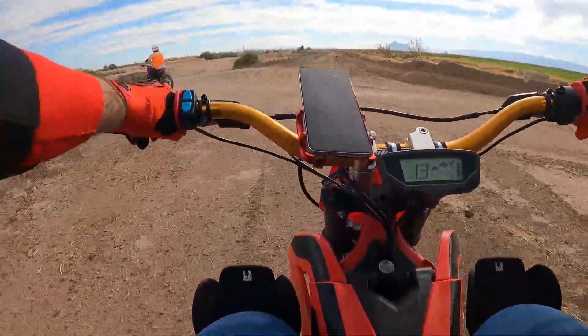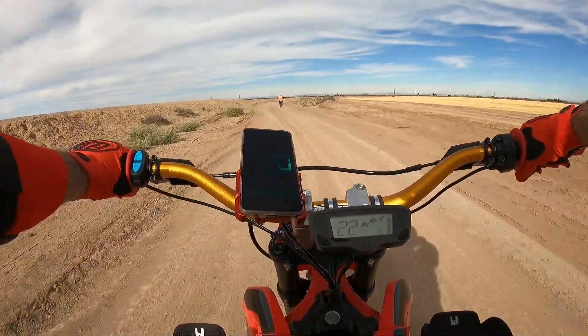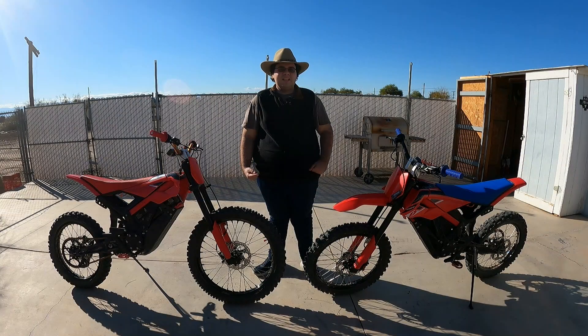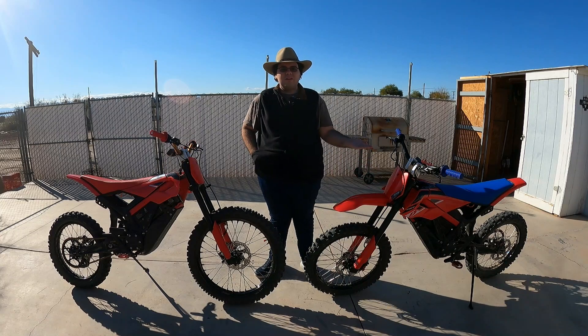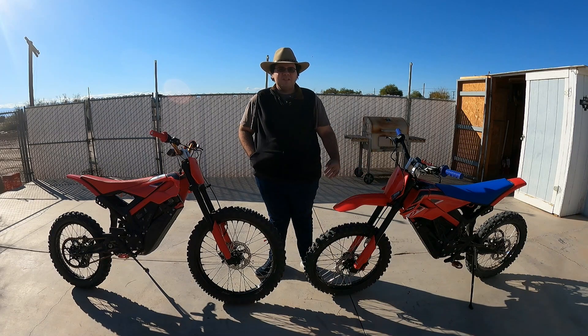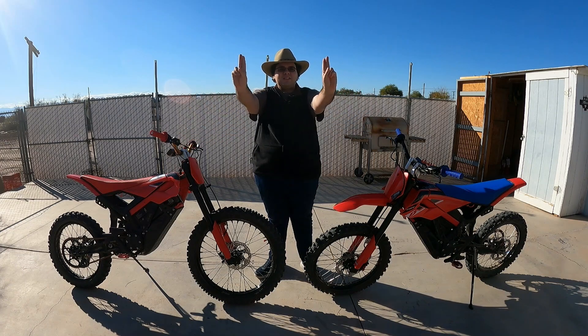I've actually ridden this bike with the 21-inch, and I felt very comfortable on it. It worked very efficiently. I think I would recommend it over having a 19-inch. It's just your personal preference on what you would do on yours. Well, that was the why. Let's have MX Electric tell you the how.